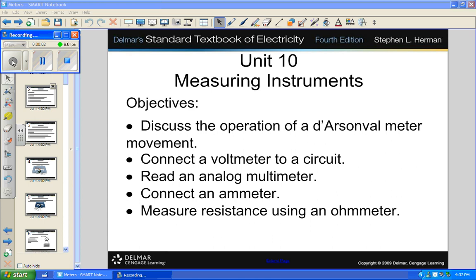We're going to talk about measuring instruments. We're going to talk about a bunch of them, and actually we're going to talk about a couple that are not in the book. That doesn't mean that you don't have to know about them, because you do.